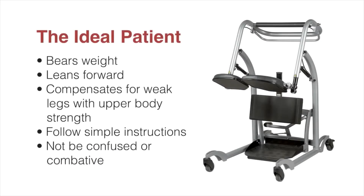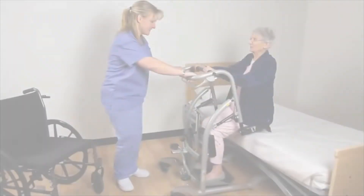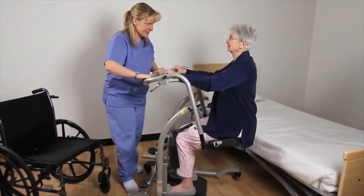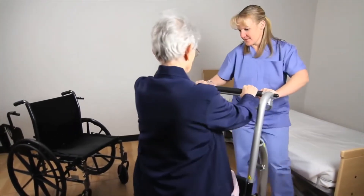The ideal patient can bear weight, lean forward, and compensate for weak legs with upper body strength. Patients should be able to follow simple instructions and not be confused or combative. The Quick Move stand aid is used for seated or standing transfers, early gait training, activity tolerance testing, bedside exercise, and functional assessments. It can transfer to and from a chair, toilet, bed, wheelchair, or car.